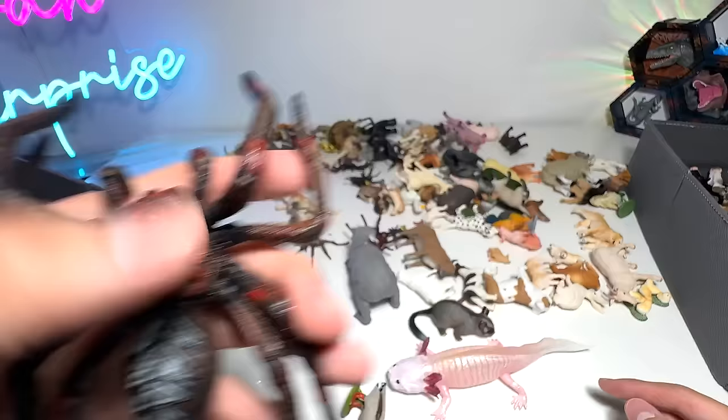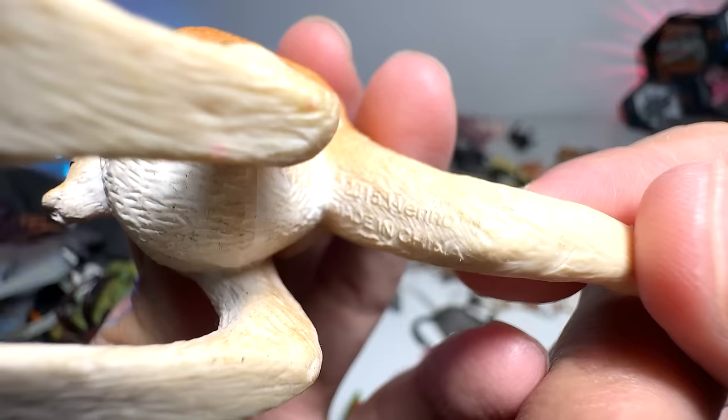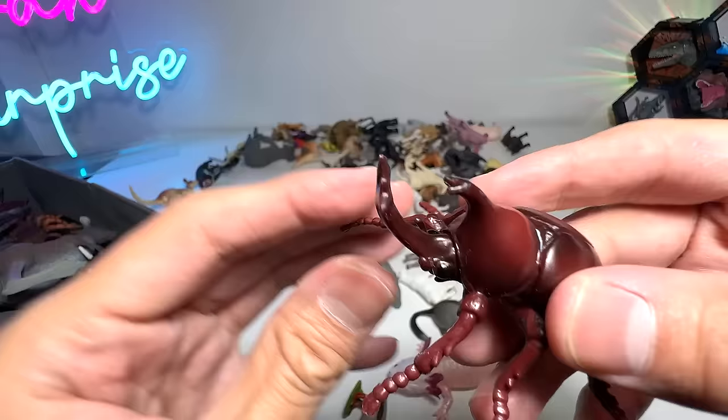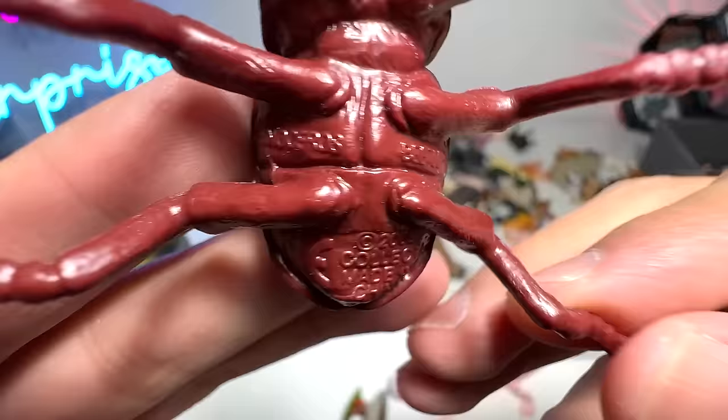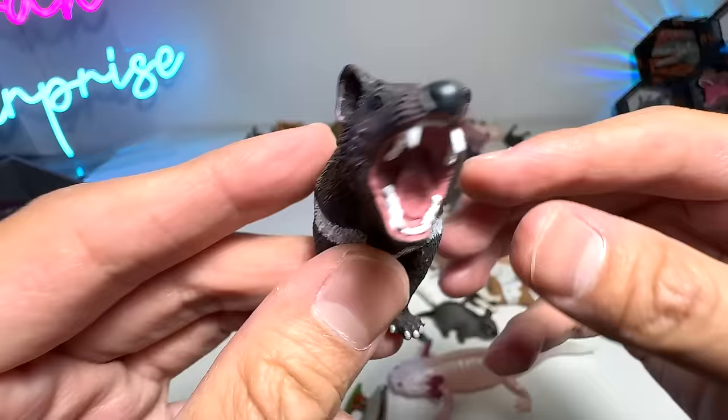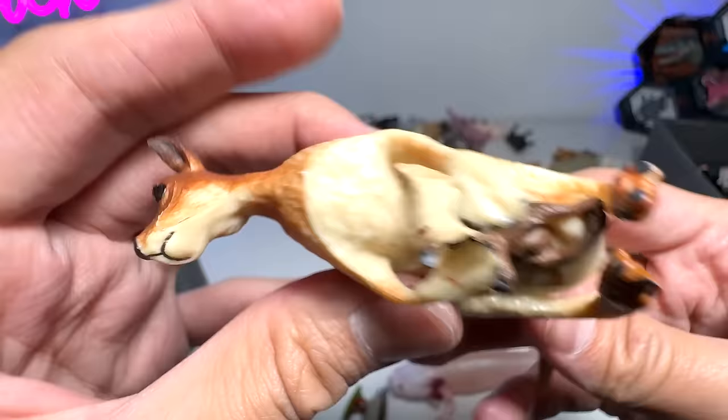And here we have another kangaroo with a joey. Let's see if there's any name written below — nothing. Mosquito — this is the insect I hate the most; they suck our blood and bite us. And what do we have right here? A rhinoceros beetle, if I'm not wrong — from Collecta 2009. It's called a rhinoceros beetle because it has a horn that looks like a rhinoceros. And a Tasmanian devil — beautiful little figure from Safari LTD, made in 2019. You can see it has very sharp teeth. And another kangaroo right over here with a joey, a gorgeous one from Schleich.